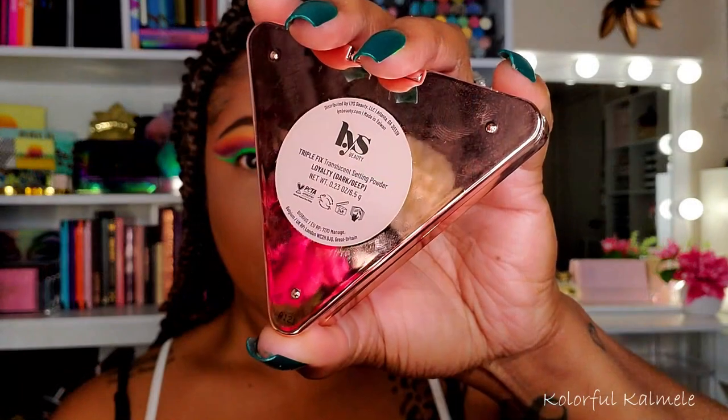I'm trying the LYS — Love Yourself — powders today. I got the face powder and also a contour shade. It's fine — very smooth, goes on nicely. I have to try face powders with different foundations because they can look different, so I'm not fully sure how I feel about it yet on first use, but I have no complaints.